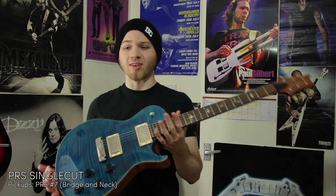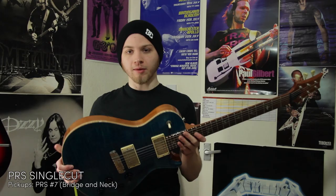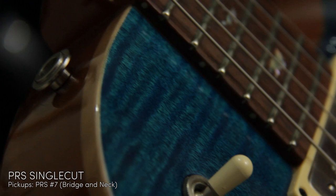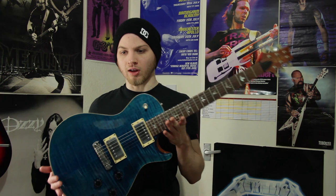Next, this is my PRS single cut. I love this guitar, it's my favourite. Solid mahogany, neck and body. It's really heavy because of that. The bird inlays too on the fretboard. Pickups are stock in this one, and that's the way I like it. I'm probably never gonna change anything on this guitar.